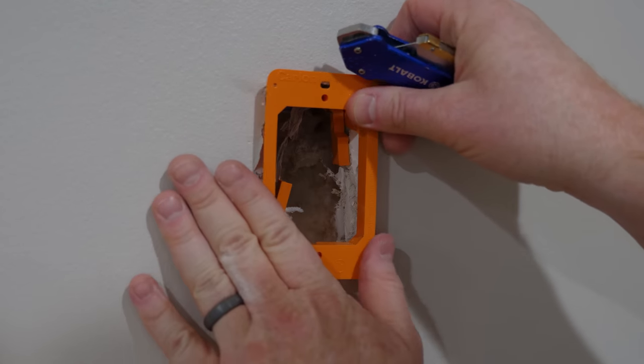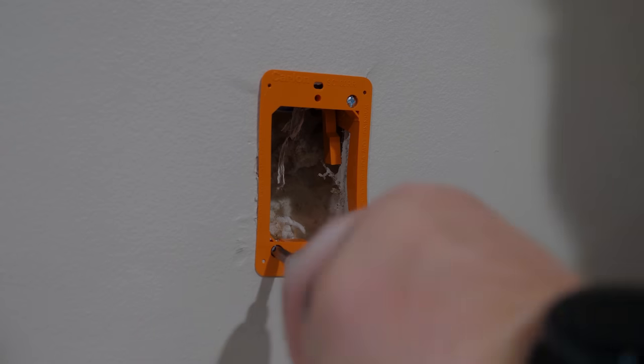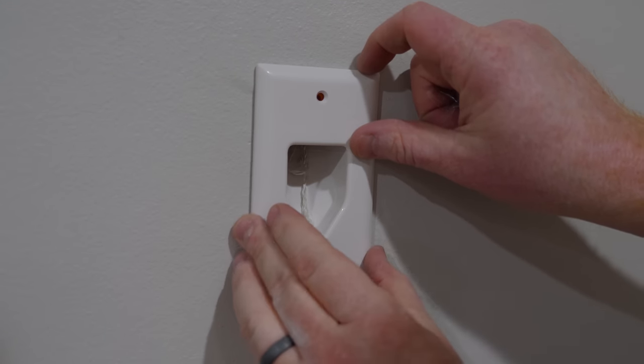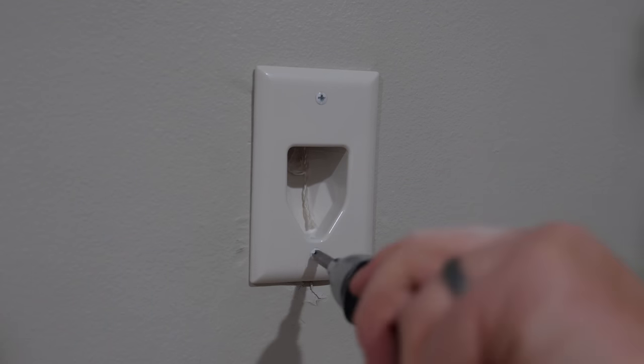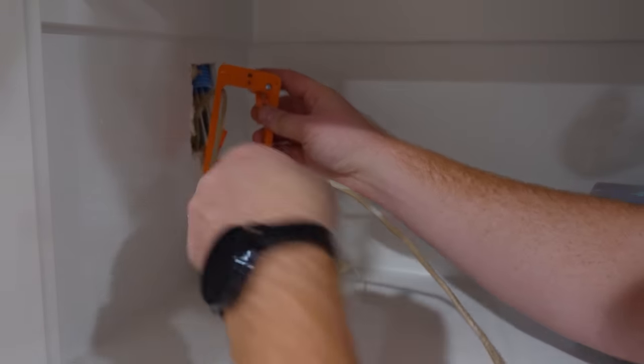Next we're going to add these low voltage boxes so that we can have a nice cover on this — it keeps it looking really clean. I found this recessed wall plate that will allow the cables to come through and give it a finished look. On the other side we're going to do the same. Just make sure we feed the ethernet cable through first.